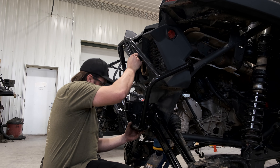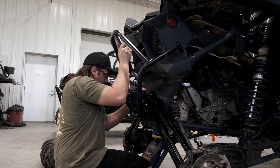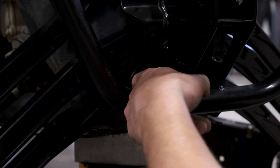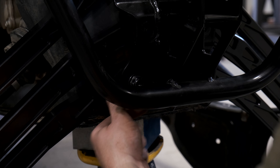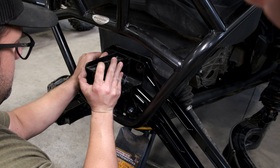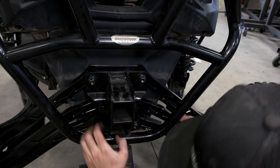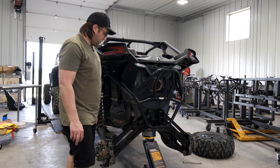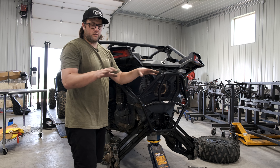Now we can tighten up all the hardware on the outside end and put our bumper back on — or our plate or whatever you've got in the center. Use 19mm on the inside and 18mm on the outside, and snug that up. Take our 18mm end wrench and 18mm socket and do the other two. Go to the other side: 19mm inside on the center bolt, 18mm outside, then do the top and the bottom.